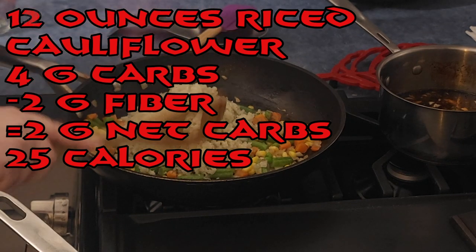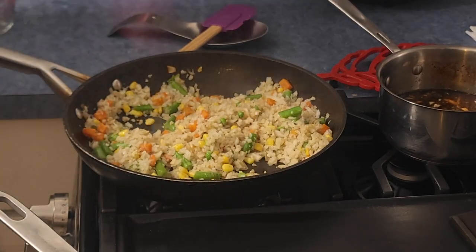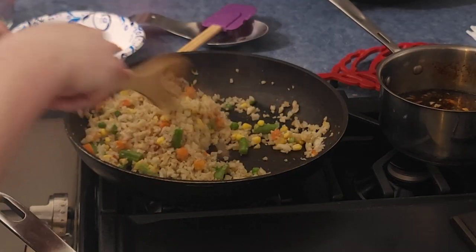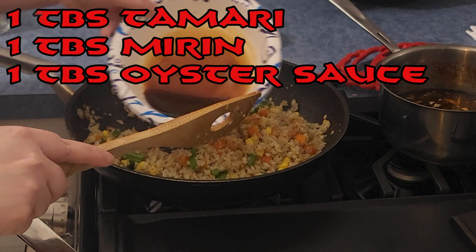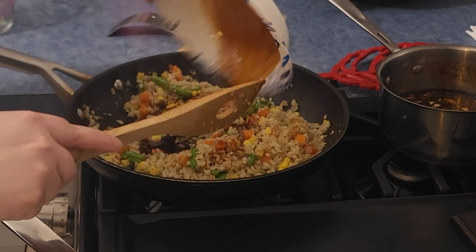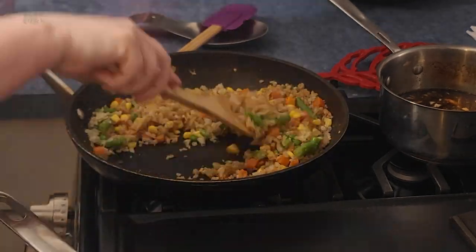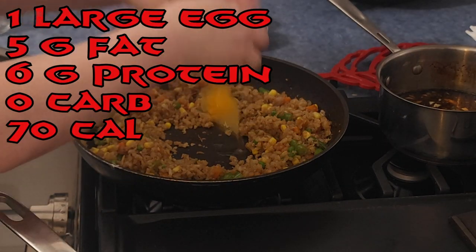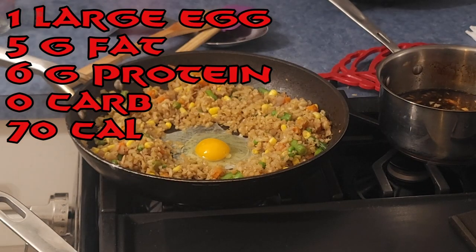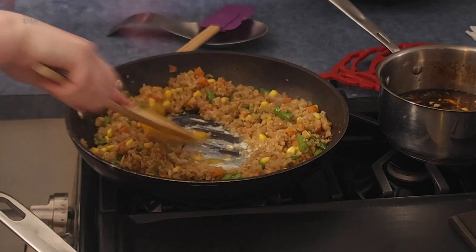Add a bag of cauliflower rice and cook it. Once that's cooked, add your sauce: a tablespoon of tamari, a tablespoon of mirin, and a tablespoon of oyster sauce. Let that cook. Then put a well in the middle, add your egg, beat it, and mix it in with the rice.